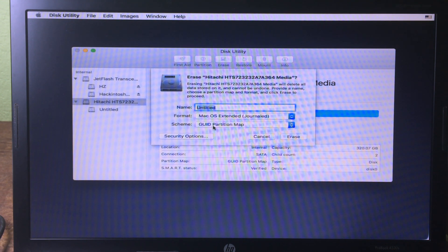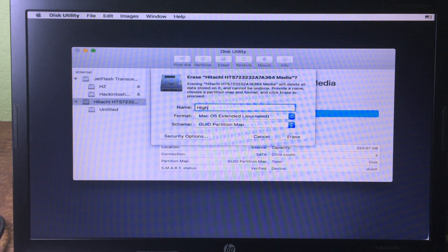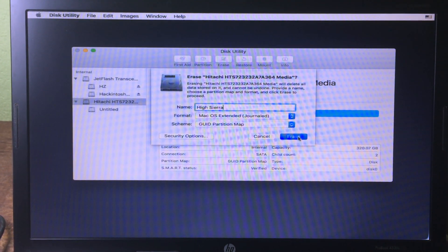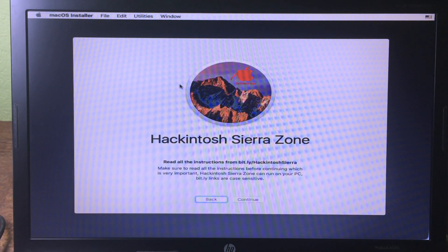For the scheme choose GUID Partition Map, then give it a name — I'm going to name it HySera. Click Erase. Once done, close Disk Utility.